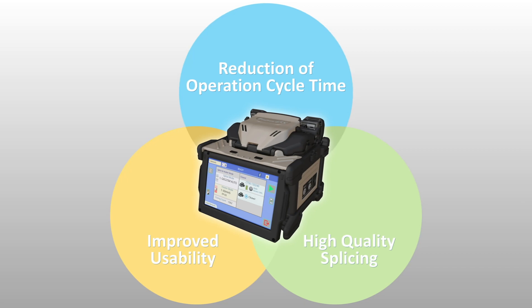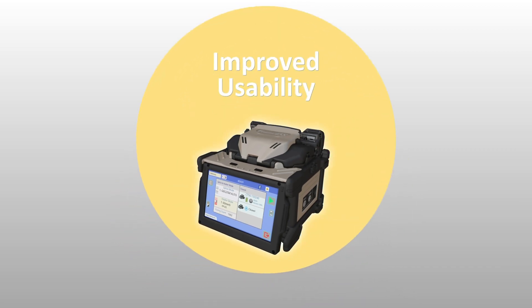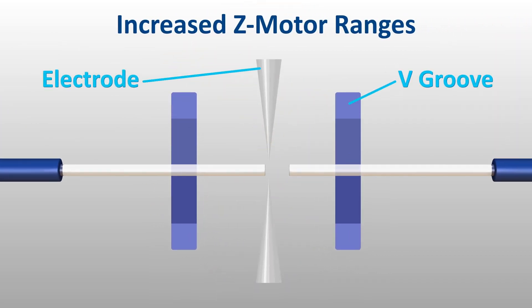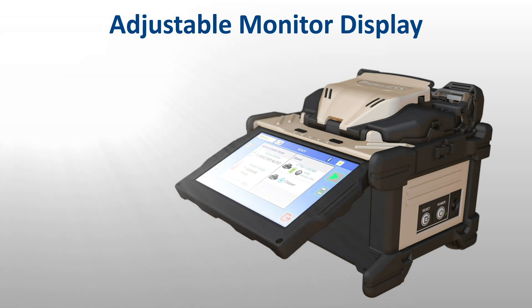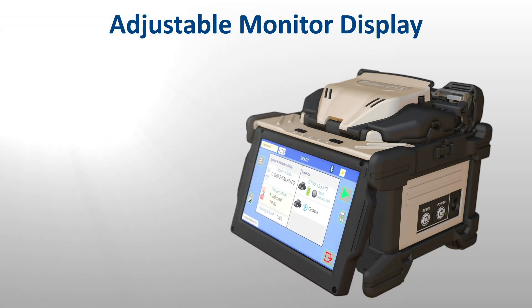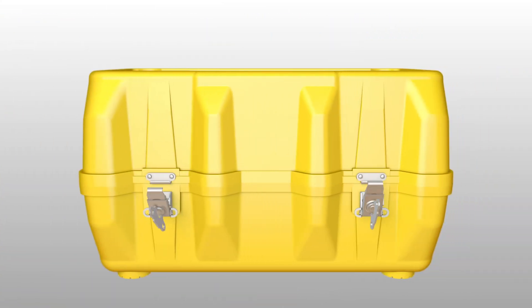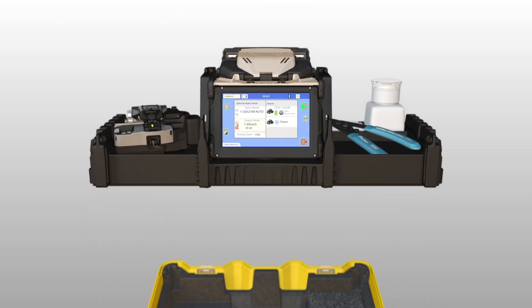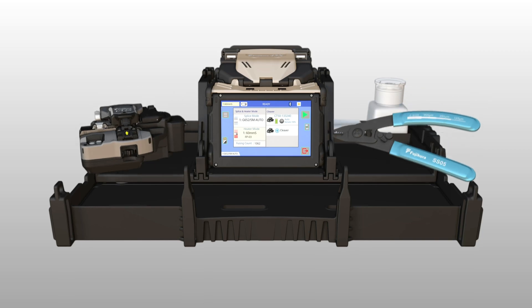The 45S kit also offers improved usability via enhancements that make splicing easier and more ergonomic. Thanks to its increased Z-motor range, the 45S can automatically correct the positioning of misplaced optical fibers, simplifying fiber loading. A newly added adjustable display aids in alleviating reflections or glare that interfere with monitor visibility, especially in outdoor environments. The 45S carrying case features a removable work tray with an extendable drawer to expand workspace in confined locations.